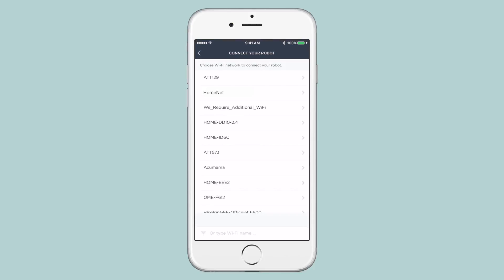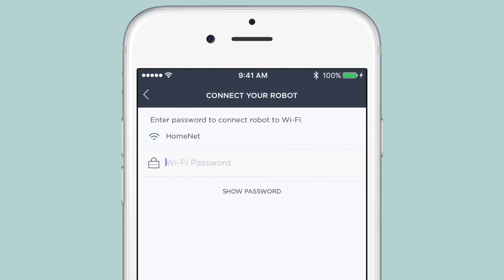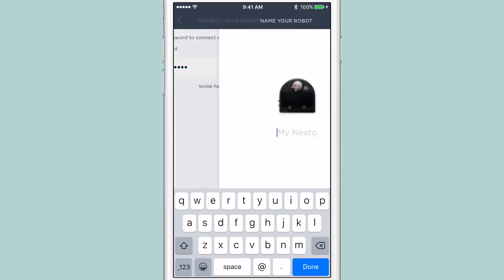Now, choose the 2.4 GHz network you want to connect to. If you don't see your network, tap the bottom of the screen to type in the name of a hidden network. Select your preferred network, then enter your password and tap Done.